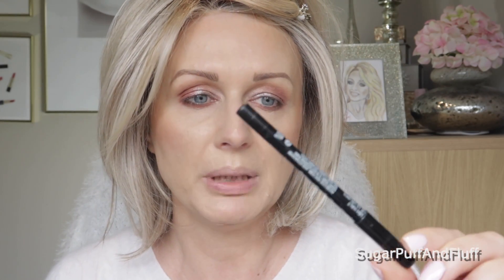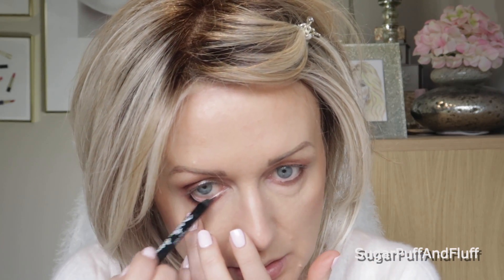Now I will take a Maybelline Master Drama coal liner and go in my inner rim. I think I'm going to do the top lid as well. I'm going to use the Tarte Lash Primer for that and then the Tarte Tartiest Mascara.